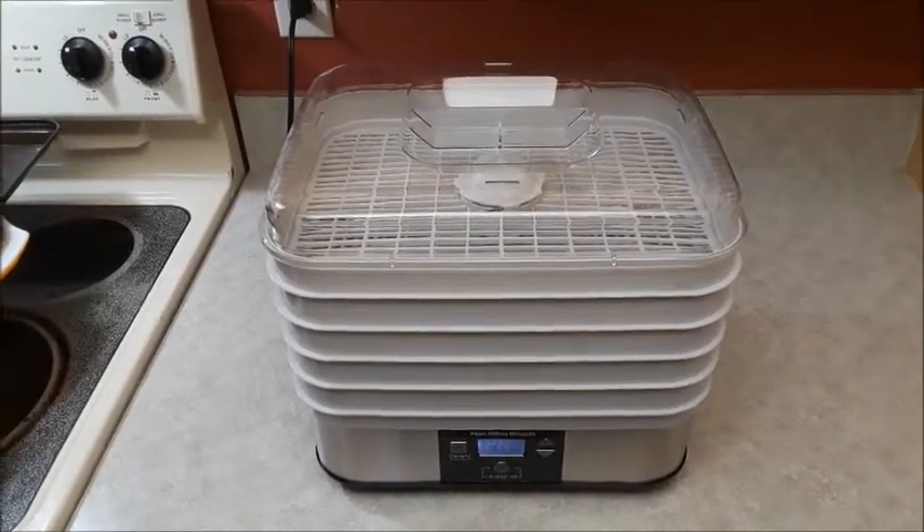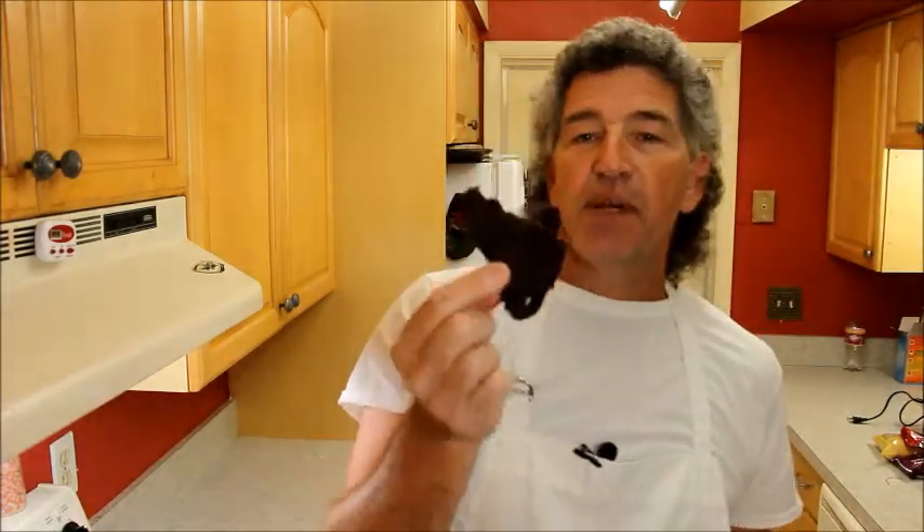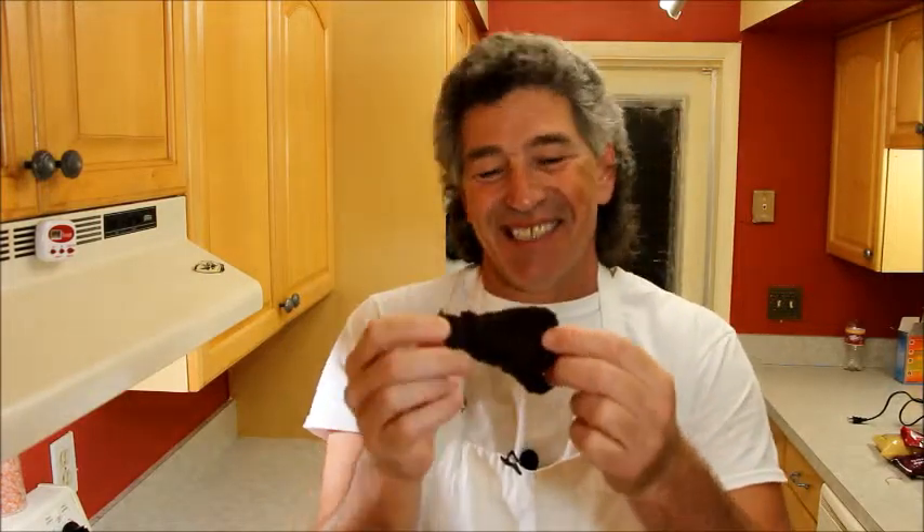We've got our beef jerky. It's been a couple of days since I was able to get back to this, but I've eaten plenty of it — there's not much left. The dehydrator worked really well, though it was kind of noisy. It took seven hours to do this. The recipe is really good; it's not as hot and spicy as I thought it was going to be, but it tastes almost exactly like Jack Link's original beef jerky. It's really good — give it a try and let me know what you think.